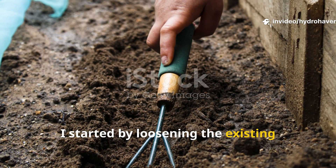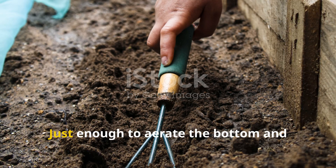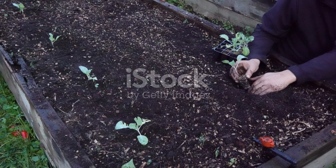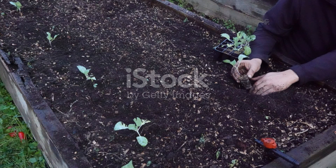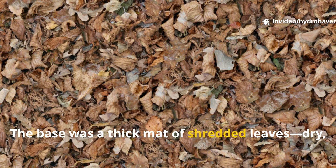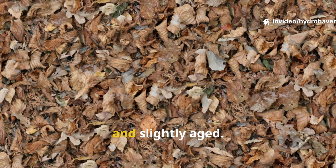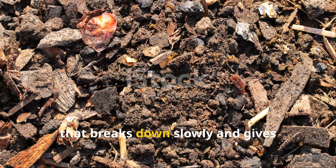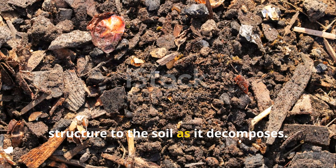I started by loosening the existing soil without tilling deeply — just enough to aerate the bottom and allow roots and worms to move freely. Then came the layering process. The base was a thick mat of shredded leaves, dry, crumbled, and slightly aged. These act as the carbon-rich foundation that breaks down slowly and gives structure to the soil as it decomposes.